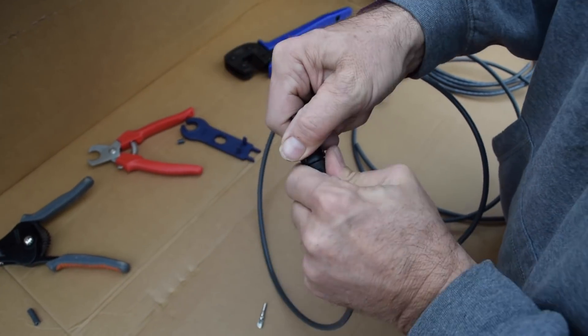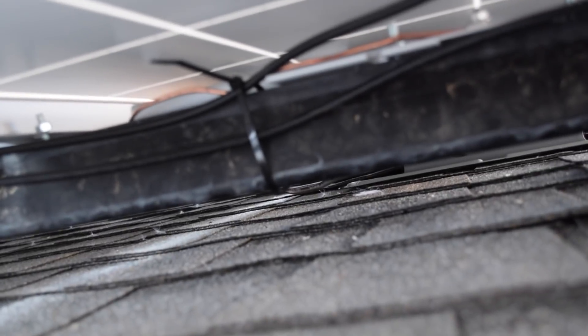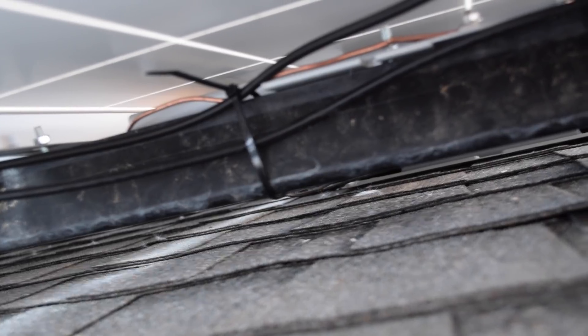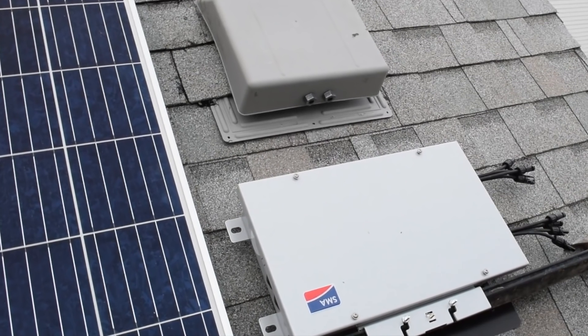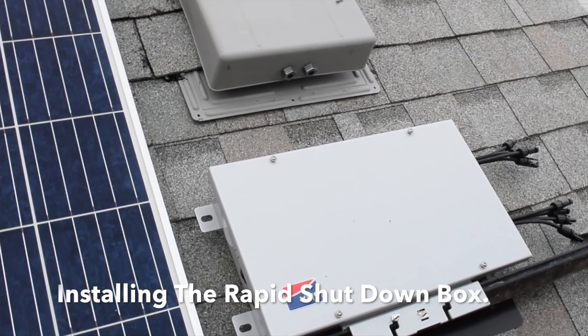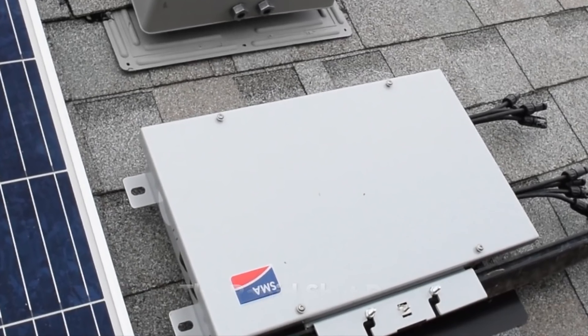There is also a tool that helps tighten or separate the connectors. With each panel set, we connected the positive and negative plugs to each other along the string. The wires must be kept off the roof, so we used zip ties to attach them to the rails under the panels. Before we set the last panel, we installed the rapid shutdown box under the panel at the end of the row closest to where we were going to go through the roof.